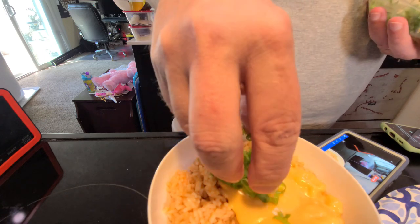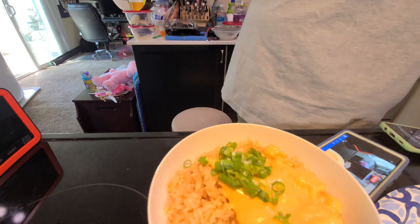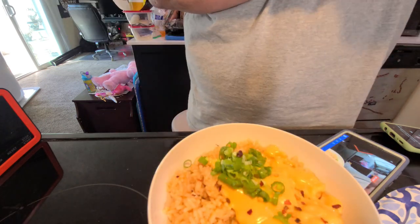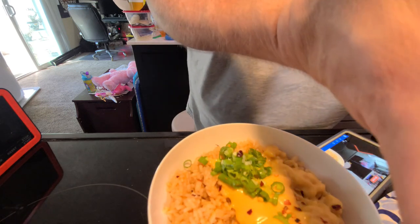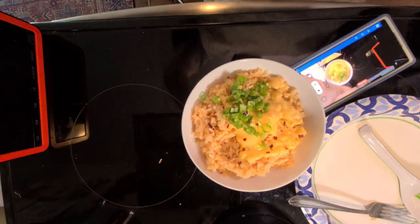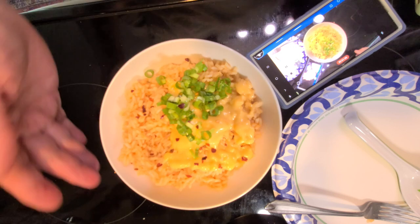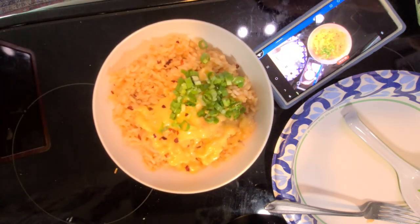Here's some green onion. Sesame seeds are a no, but crushed red pepper definitely will work. I could put hot sauce on it, but all I have is Louisiana hot sauce, and I think that wouldn't be the right thing to do. I've got Crystal — I like Crystal, but I think in this application that would be kind of incorrect.